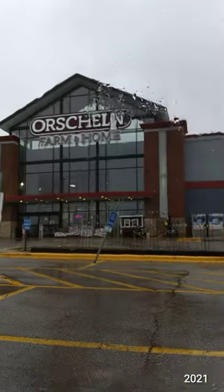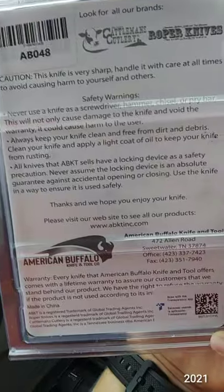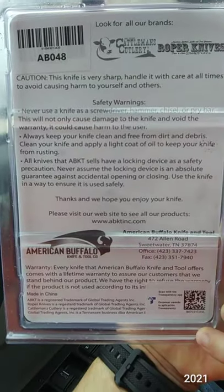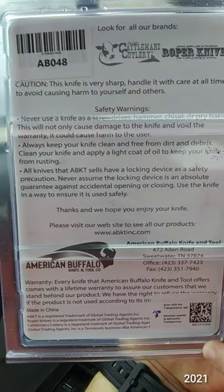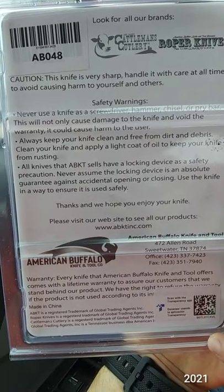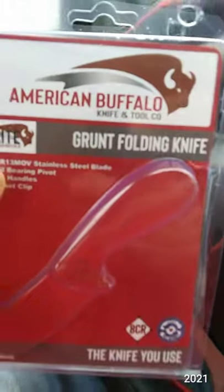I just got this now at Orchell for $20. I certainly did not need a knife to pop it open, so that was kind of cool.